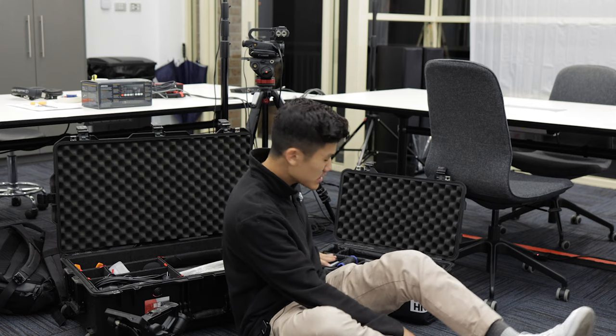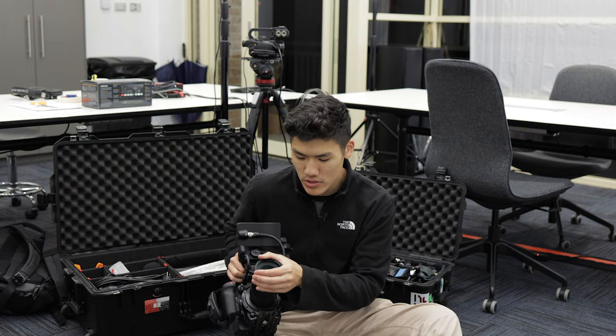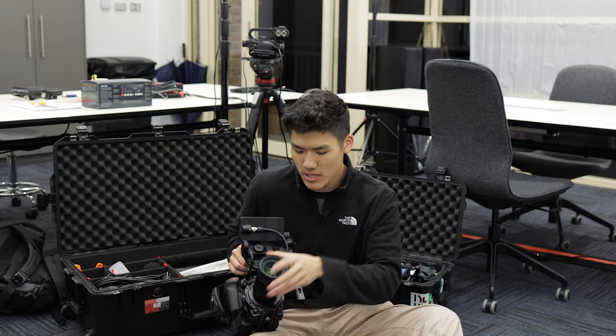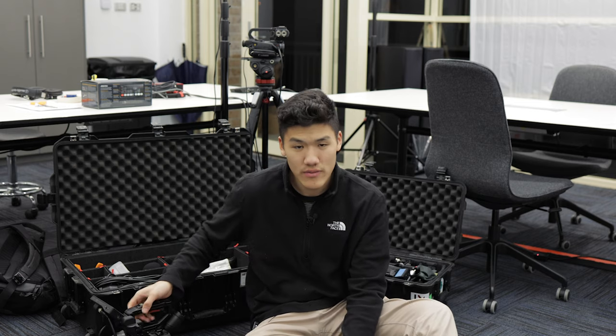In the future I do want to get a new kind of Pro Mist, Black Mist, or White Mist filter that's slightly more subtle so that way it can go into my matte box as well. But nonetheless everything worked out pretty well. Other than that, I'm going to go to bed because I'm super tired. I'll see you in the next one. Bye.